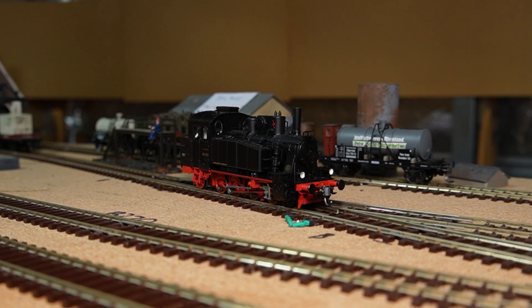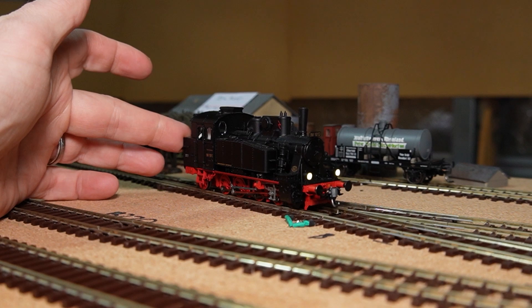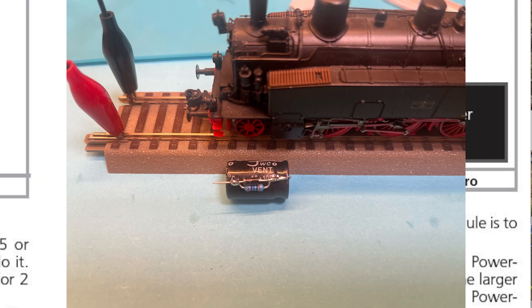Welcome back. This is Daz from Motorola Technique. Up this week, we're going to be putting together a DCC Power Pack. I did a video some time ago on using ESUs, but this one we're actually going to build ourselves.